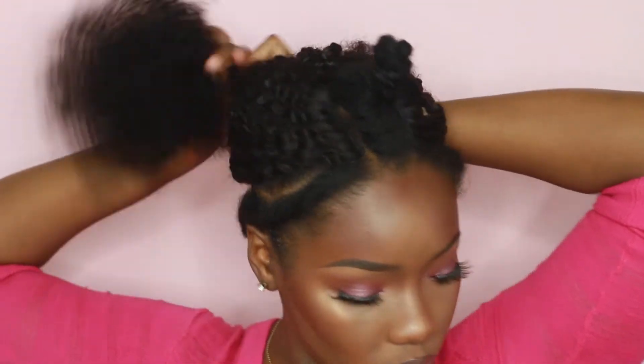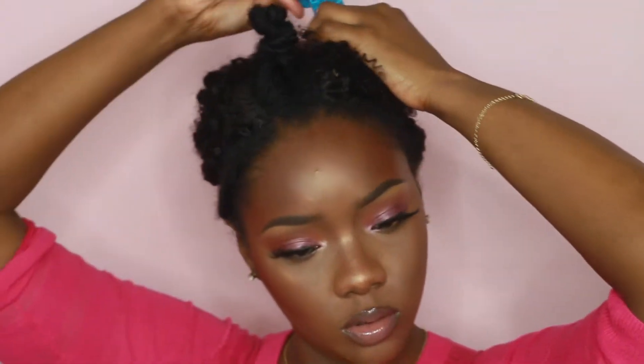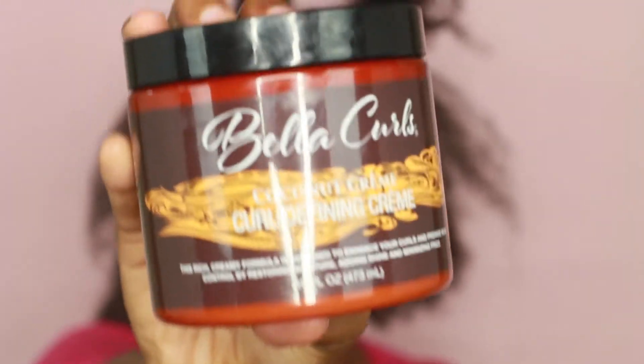Now I'm going to put the extensions up so that I can moisturize and try to define my natural hair. I added some water and products. If you have kinkier hair, that's not an issue — you can just do flat twists or two-strand twists to help blend it. But I decided I wanted to go for that natural look.